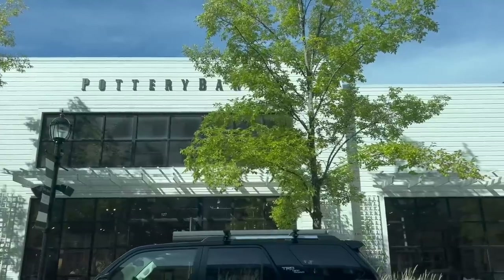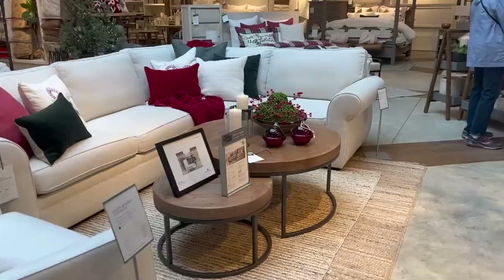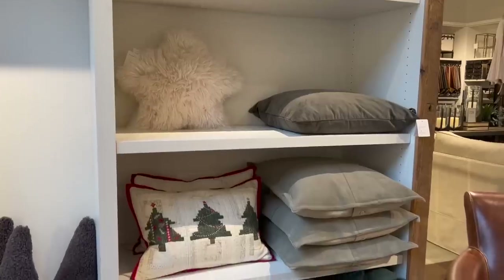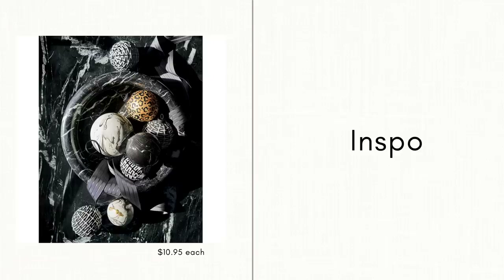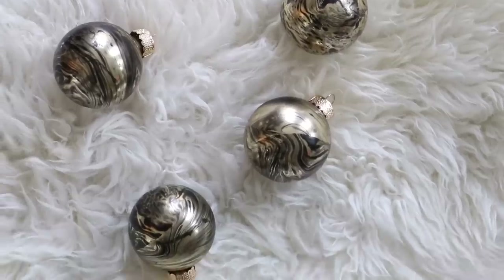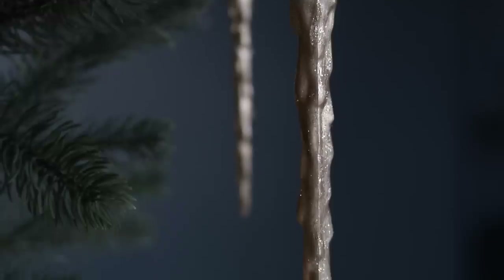If you happened to watch last week's video, you'll know that we went to Pottery Barn and got loads of Christmas inspiration for just your general home decor. But today's video, we are going to be focusing on ornaments. There are a lot of fun DIY projects for all of us to try, so with that being said, let's go ahead and get started.